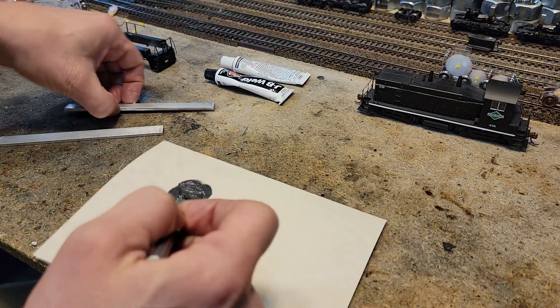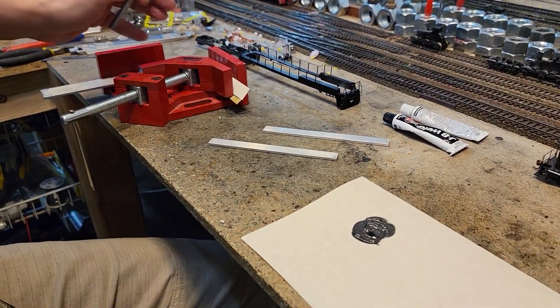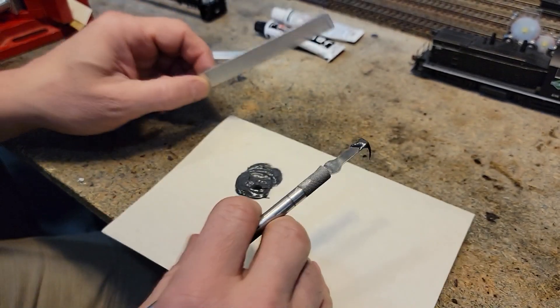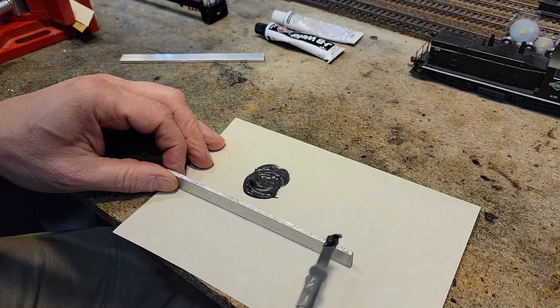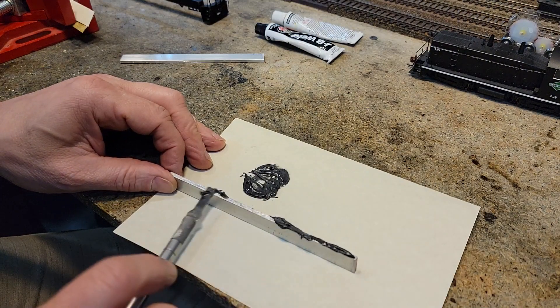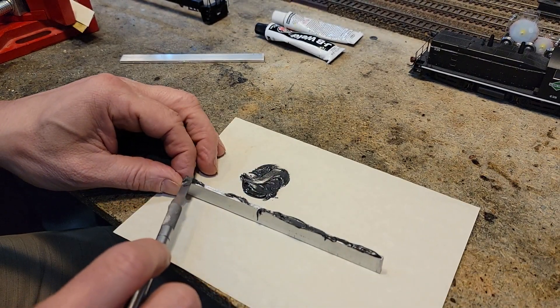I've got this corner clamp here — it's for clamping corners, but nothing's going to look perfect for having these things clamped together. Let's go ahead and get a nice good amount of JB Weld on here. I did rough it up pretty good so I'm hoping to get it to grab on real nice.